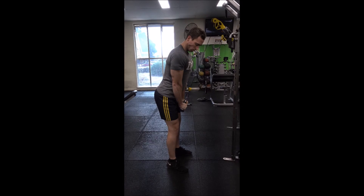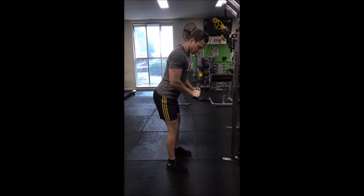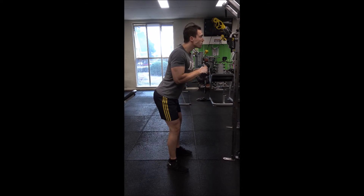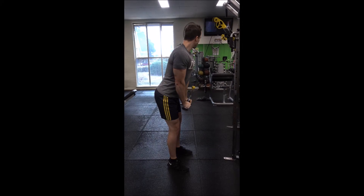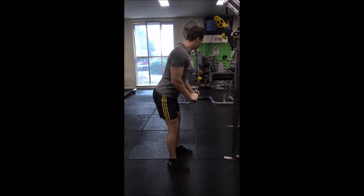The key to performing this exercise effectively is making sure that your elbows remain tucked into your sides. You don't want them to come up as you raise the straight bar back up at the end of each repetition, and you don't want to flare your elbows out to the side to push the bar down. This generally means you're lifting too heavy, so lower the weight a bit and focus on good form.